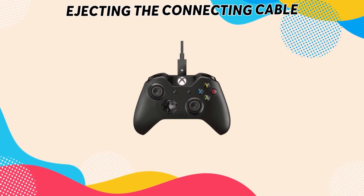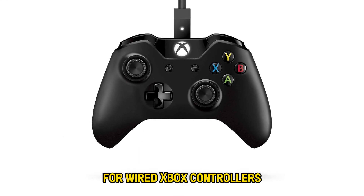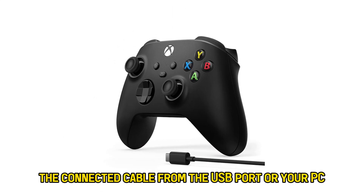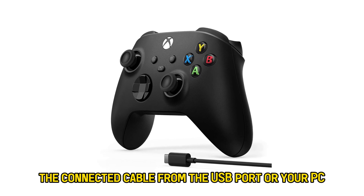Ejecting the connecting cable. For wired Xbox controllers, you can turn them off by removing the connected cable from the USB port of your PC.